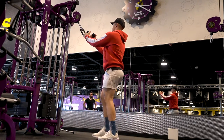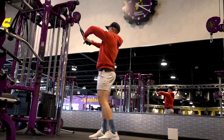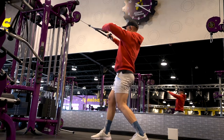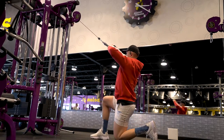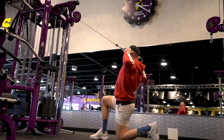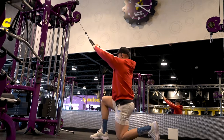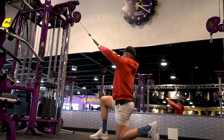Grab the rope — your thumb planted on the bottom, fingers facing each other, then turn out. Put one foot back. It shouldn't be heavy, keep it lightweight. Pull to your forehead and slowly relax. You can do this standing or kneeling, whichever you prefer. Give me two sets of 15 reps. Hold for a moment at the end position. When you activate these rear delts, you'll notice much better posture going into your workout.